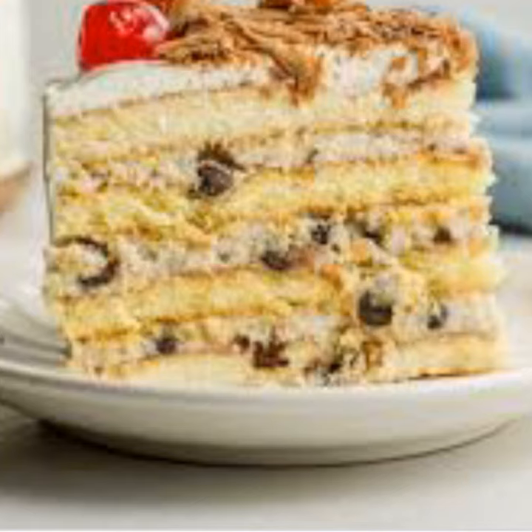Cassara is believed to have originated in Palermo in the 10th century, when under Muslim rule, the guild al-Qassari — from cassara makers — was first mentioned in Crillon in 1178.